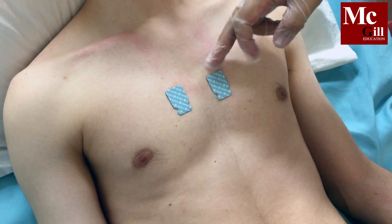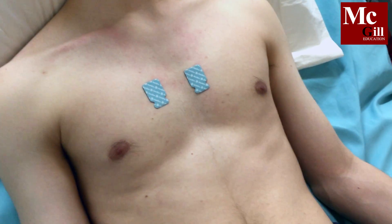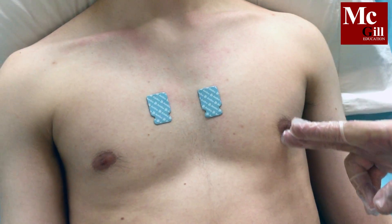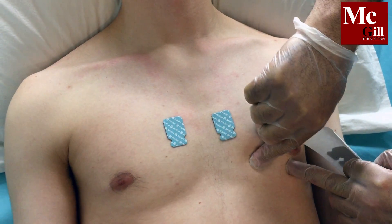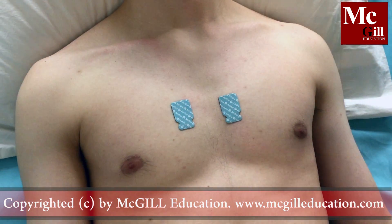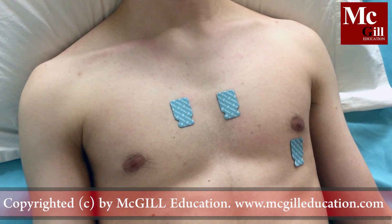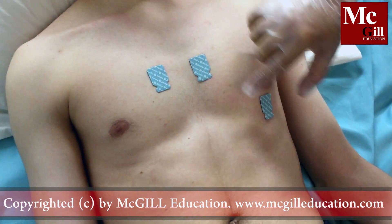Position the V4 electrode in the 5th intercostal space at the mid-clavicular line on the left side. Then position the V3 electrode halfway between V2 and V4.